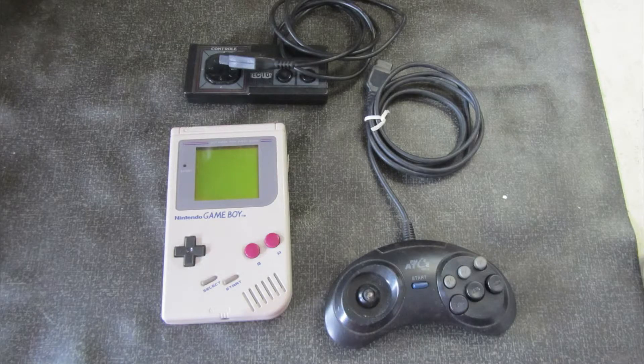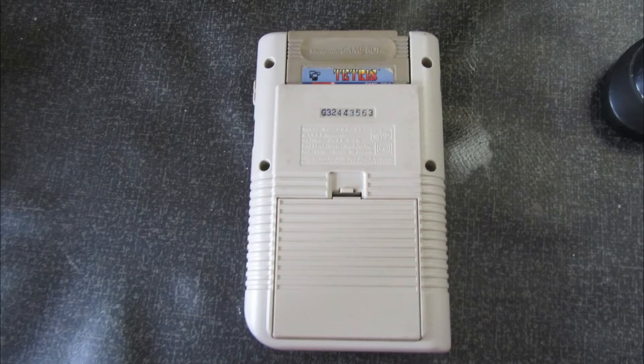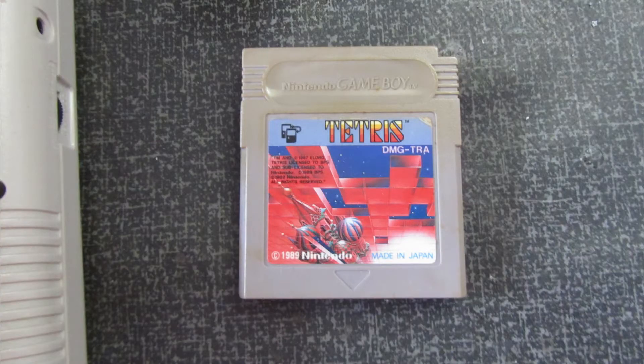That's it, friends. We're with another video. Here we have a traditional Game Boy and two controls. We're going to look at them. This Game Boy is very beautiful, very preserved for the time. Note that it still conserves its original condition. There's a card that came with it — the Tetris.